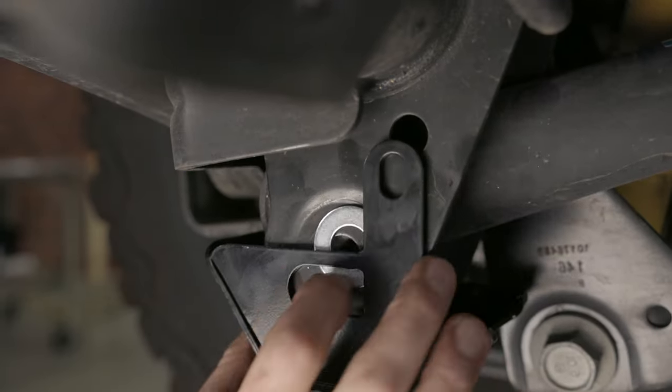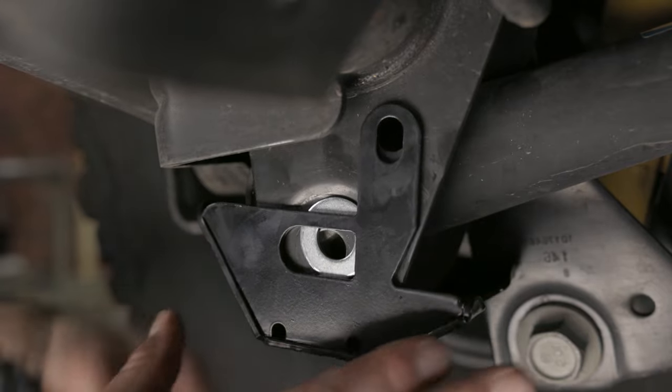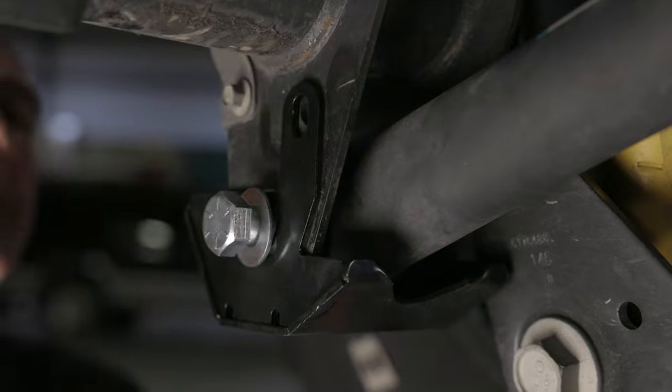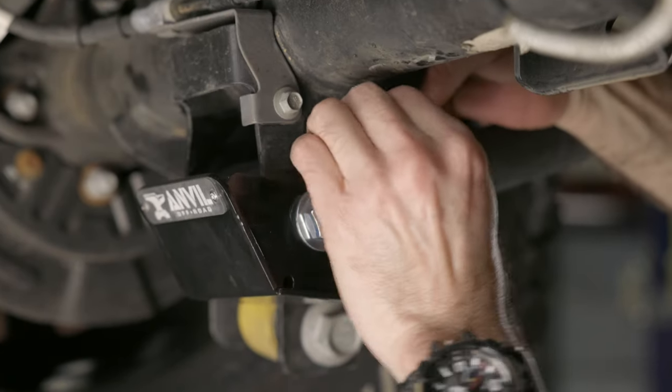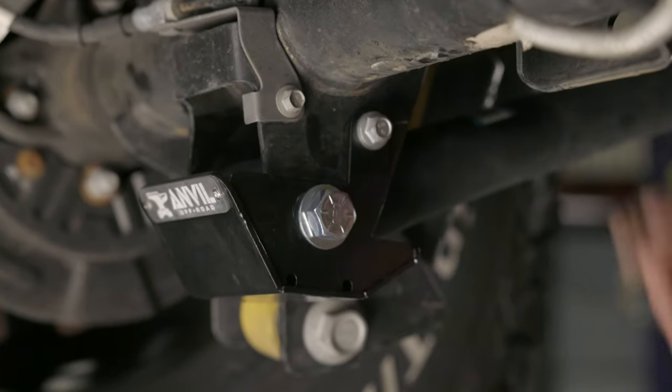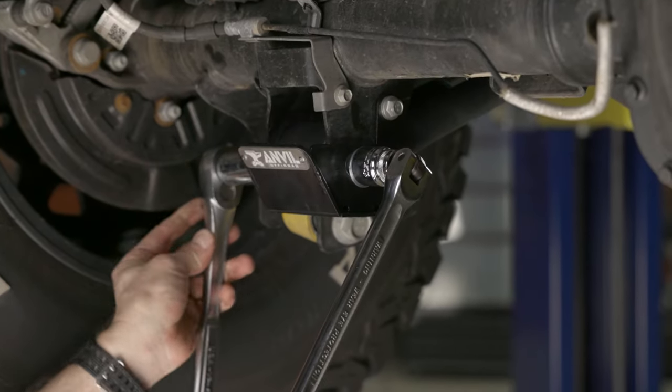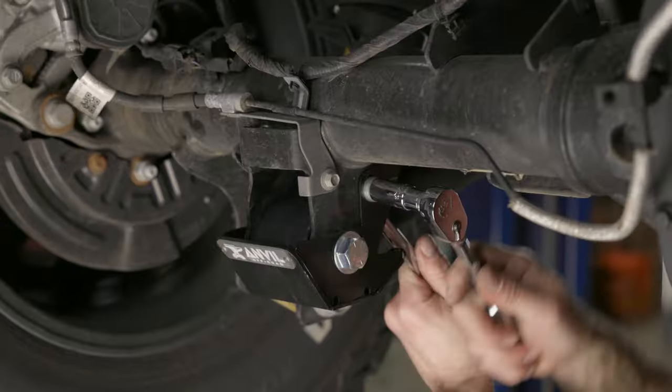It's important to make sure the 5/8 washers are in between the skid plate and frame, and then again on the outside of the skid plate. Before tightening, go ahead and install the smaller bolts. Adjust for proper fitment and torque bolts and nuts to factory specs, which is about 160 foot-pounds of torque.